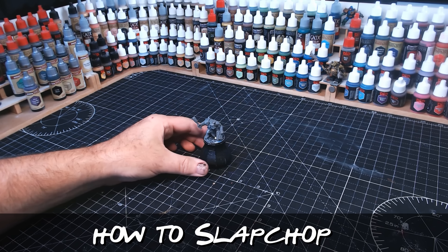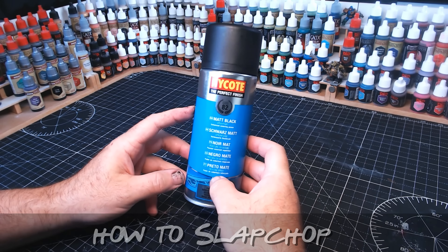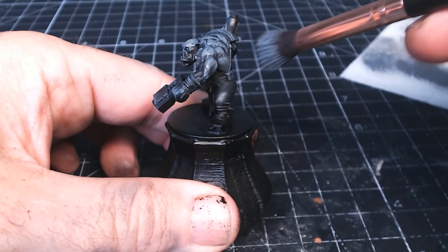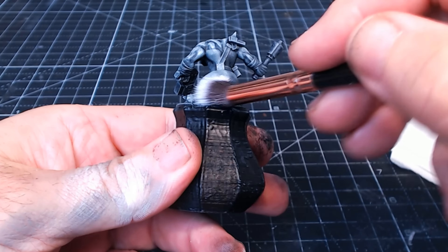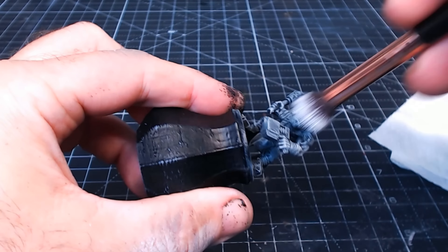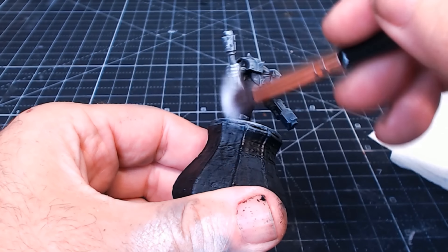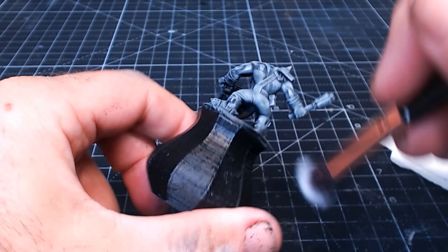And if you're one of the few people that hasn't heard of the slap-chop painting technique, it's simply taking your figure, priming them in black, then going over them doing a dry brush in grey, and finally a dry brush in white. Then we're on to using contrast paints, speed paints, dipping inks — whatever you've got. And if you've seen my recent videos, you'll know that when I do the dry brushing I really like the look of them, and I've often said I want to do a full kill team leaving them in that dry-brushed state. So that's what I'm doing in this video.